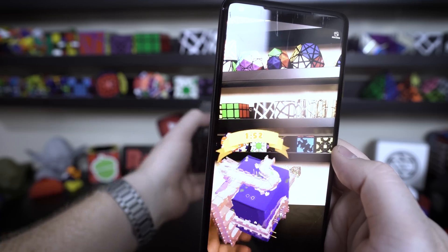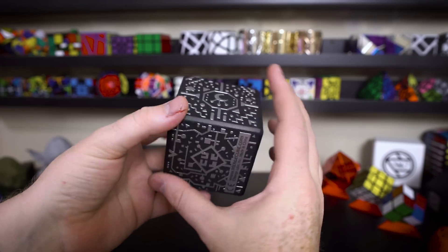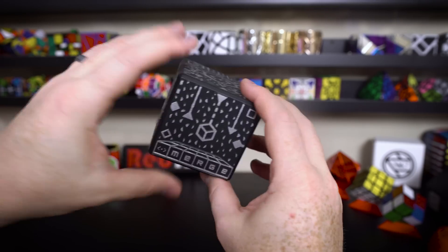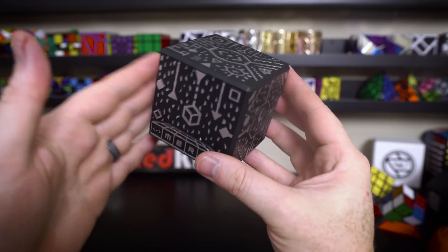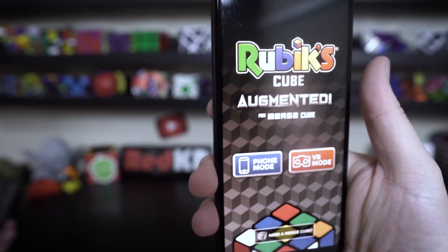And then of course the one I'm really interested in is the Rubik's Cube app which just came out. It's released on Android and iOS and it was $2 on Android — it's probably the same on iOS. So let me show you guys the Rubik's Cube app for the Merge Cube.